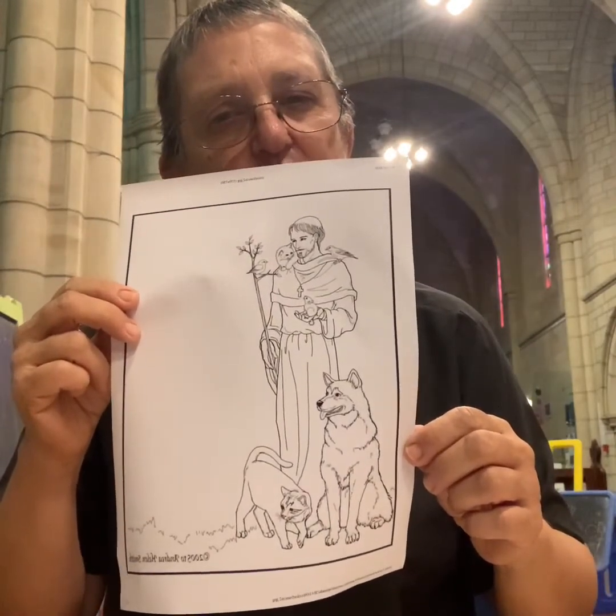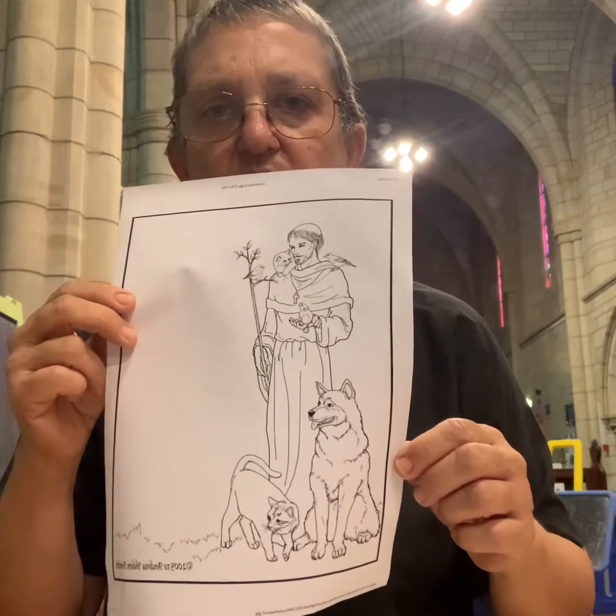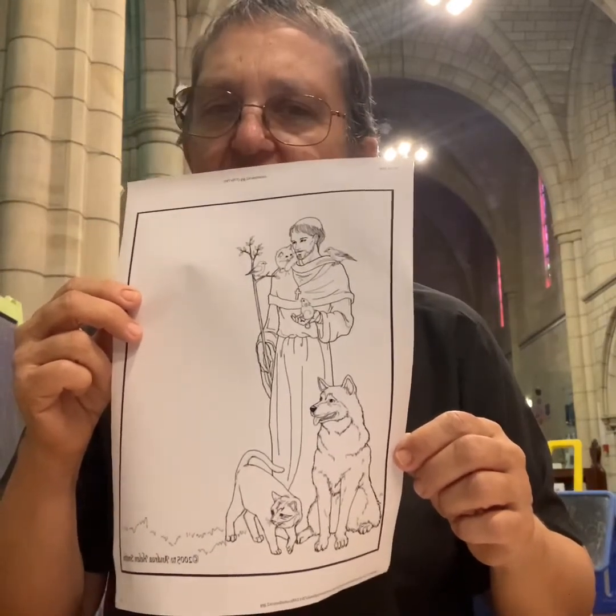If you could talk to animals, which animal would you choose to be able to talk to? What would you say to that animal, and what would you want that animal to say back to you? I think I would really like to be able to talk to my dogs and really know that they were understanding me and I could understand them, instead of just guessing. Because I love my dogs. Have you got pets that you love? Would you like them to be able to talk properly to you?